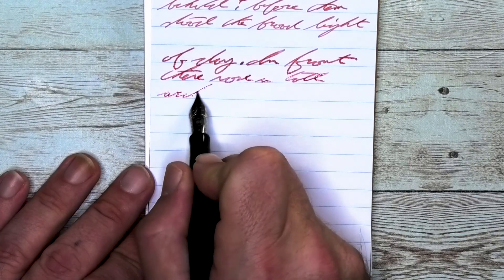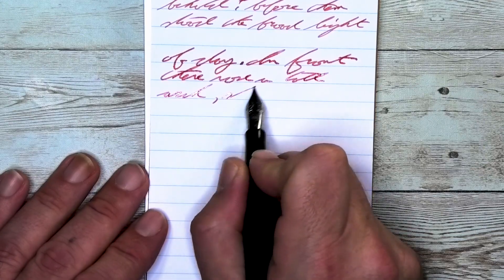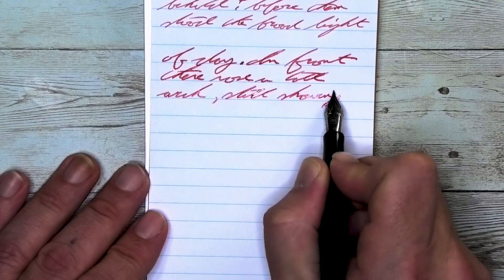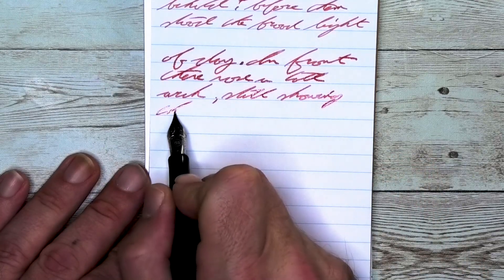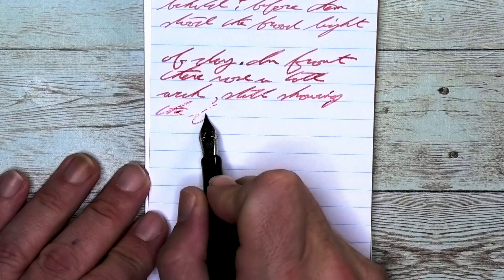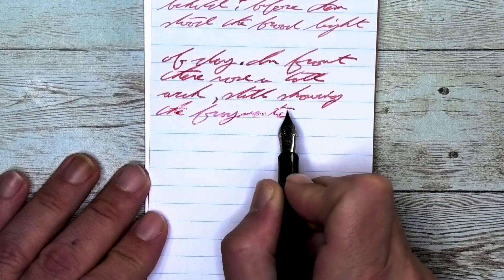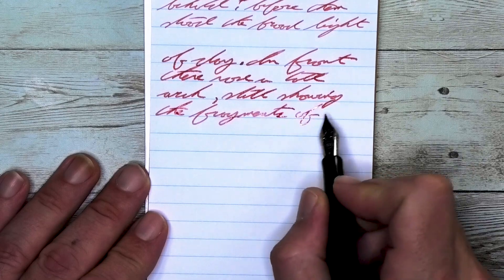Looking at the medium nib, it is just a tad bit darker than it was with the extra fine, lighter than it was on the Clairefontaine. It does not feather, it does not spread. It does not shade — not here with this paper. The more absorbent nature of this paper seems to be sucking up that shading.